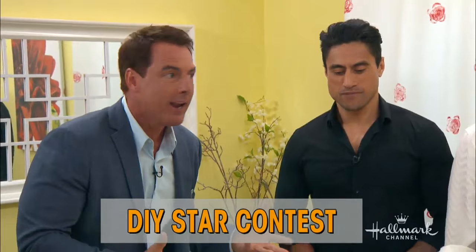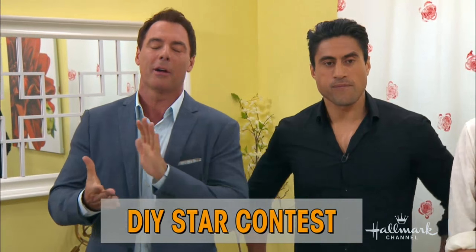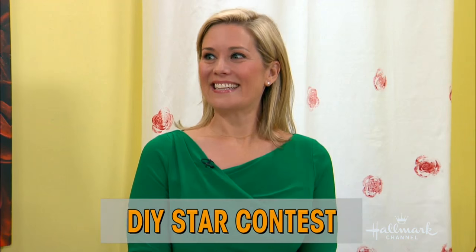She's here. She's just one of 25 finalists, but maybe the right one. We don't know. It only takes one, right? That's right. Competing to become our next Home and Family DIY star. She's all the way from Westchester, New York. Lori Diner, welcome.